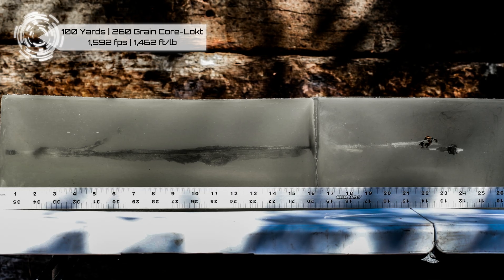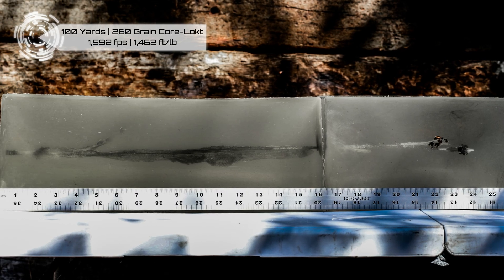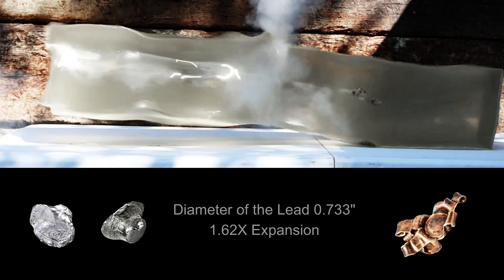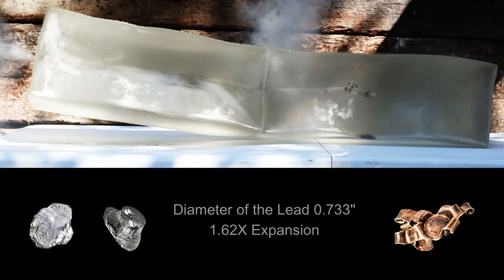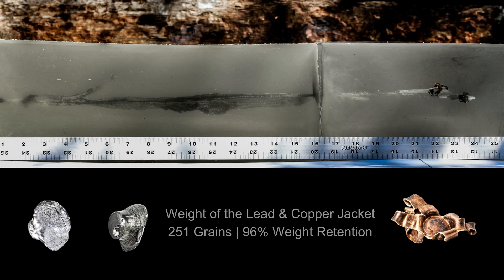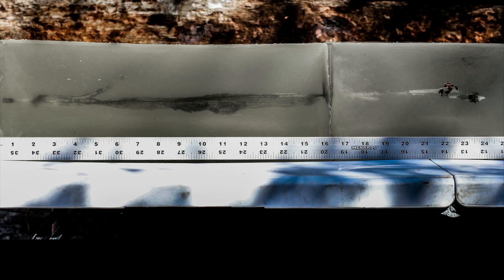The wound cavity itself compared to that 250 grain FTX is longer. At 100 yards the FTX gave us about 13 inches, and this one is that full 16 inches of the first block. It's not quite as wide or quite as big around. I'm really curious to see the slow-mo of this going in. The benefit of this one compared to the 250 grain FTX is the less fragmenting. At 100 yards that FTX had some fragments — there's no doubt about it. It's just amazing the difference between this and what we saw with Hornady's Interlock. It's a good performing load for the 450.